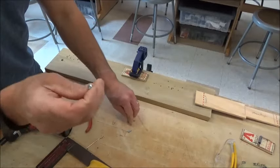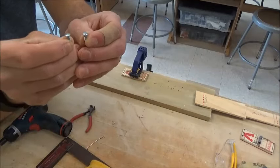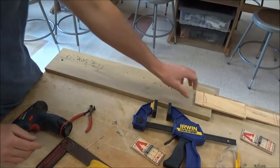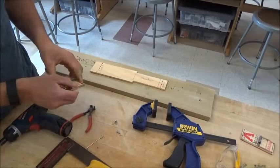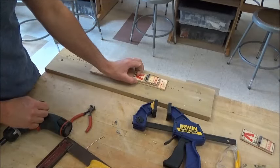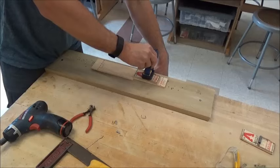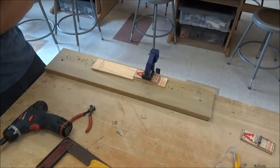You'll get two flathead screws, so you'll need to use a flathead screwdriver. I'm going to take my clamp off. Now I need my car body — I'm going to line up my mousetrap where it's supposed to go and use a bar clamp to clamp it down so it doesn't move around while I'm doing my work.